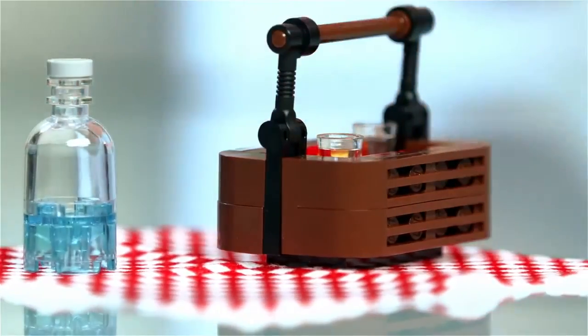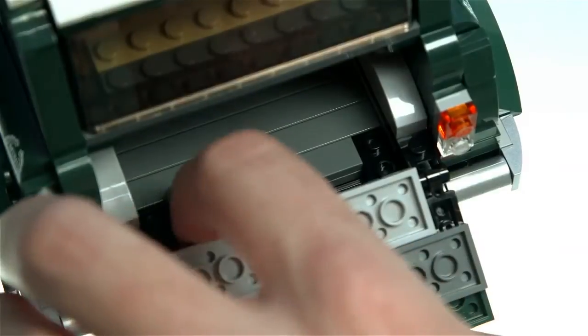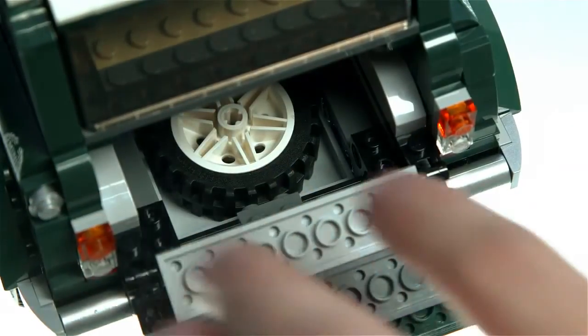Of course these things don't always go to plan, so maybe on your road trip you have a puncture on your wheel. What you can also do is open up the base here and then you actually have a spare wheel in the back.